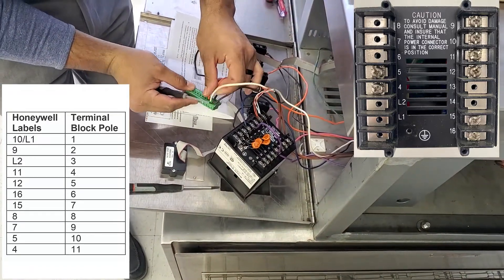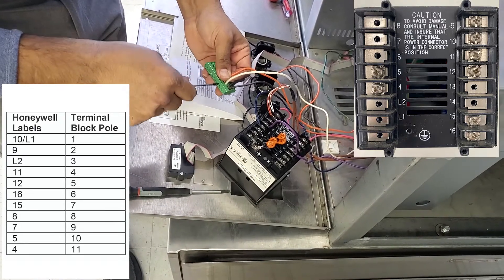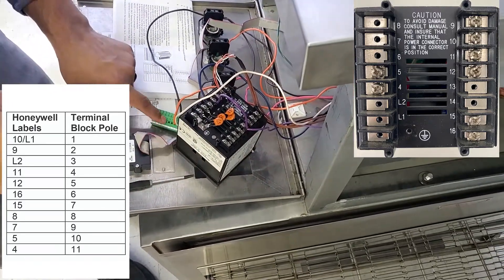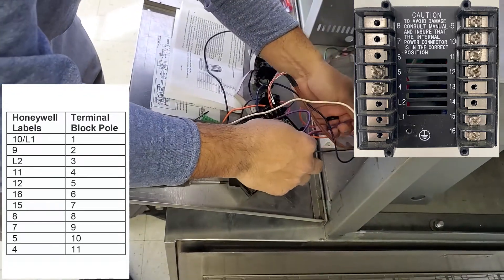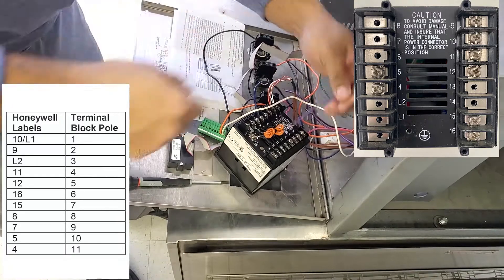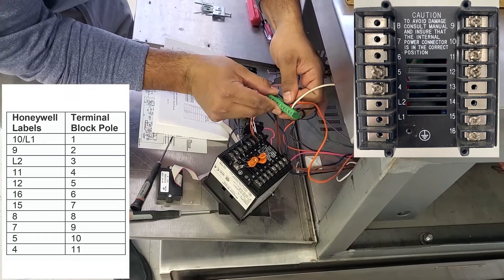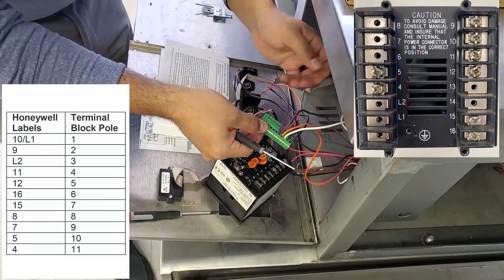Next is twelve to five. Twelve is one of my jumpers, but it looks like I've also got another wire coming from it, so I have to put both of those wires — they're both purple — into the number five pin. So number five will have two wires going to it, and I think that's the only one that will. I'm going to take the jumper off of five as well, remember it came from five, and put them into number five nice and tight.